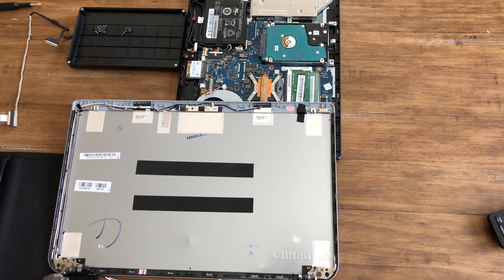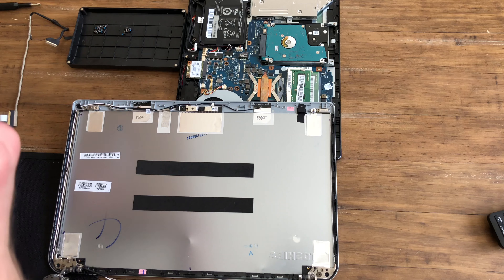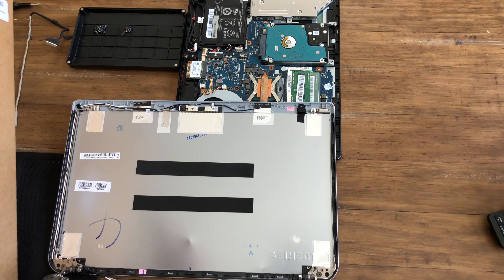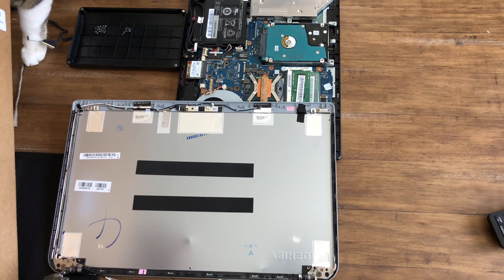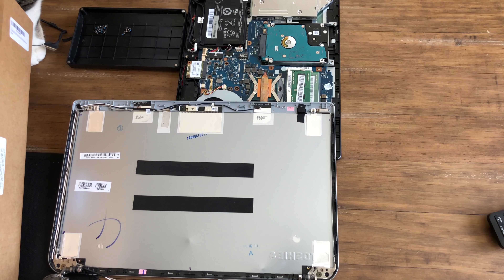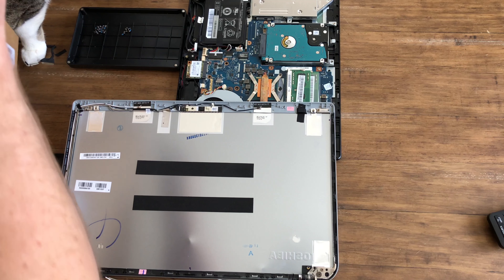We'll toss that broken screen to the side and here we have our replacement. I was able to find this on Amazon for not too much money — I think it was $49 or $50. I wanted to replace it in case I ever wanted to sell this computer, and I was also still using it, messing around with Linux and different things. So I wanted it to be functional both for potential resale and for my own personal use.